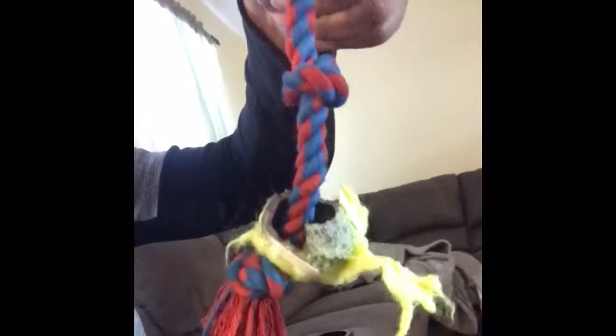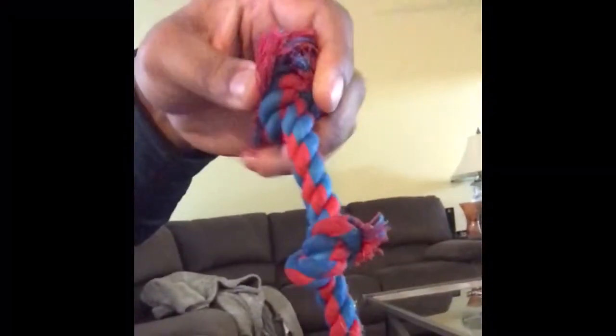With this one we'd probably give it a two-bar hold-up rating. The toy, as you can see, the tennis ball portion is pretty much ripped up, but the actual tie is still intact. Nola's going crazy — she wants to finish it off. Anyway, we appreciate you tuning in and we'll come back with more dog toy reviews. Have a good day!